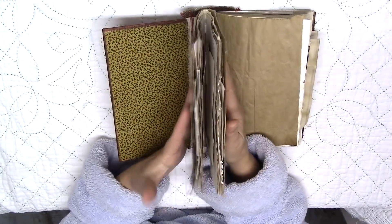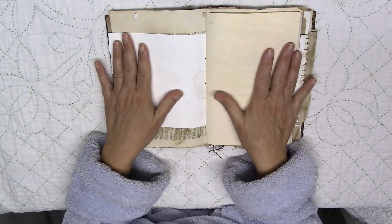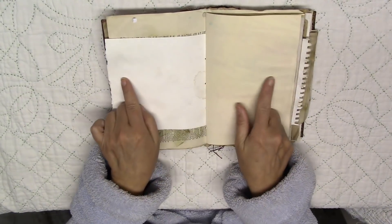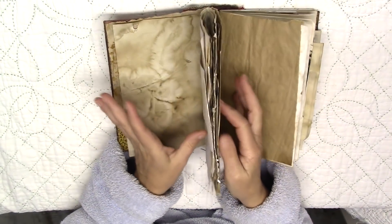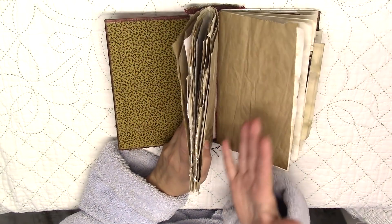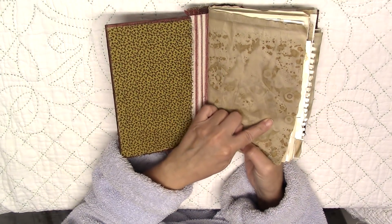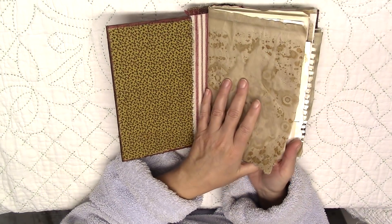What I decided to do is have at least 31 spreads — a spread for each day. So I put 10 pieces of paper in each signature. I decided to use some of the papers that I've been making. This is my rust-dyed paper — and I have a video for this, which I'll link in the description below, along with the Zoom mini art retreat from this past weekend.